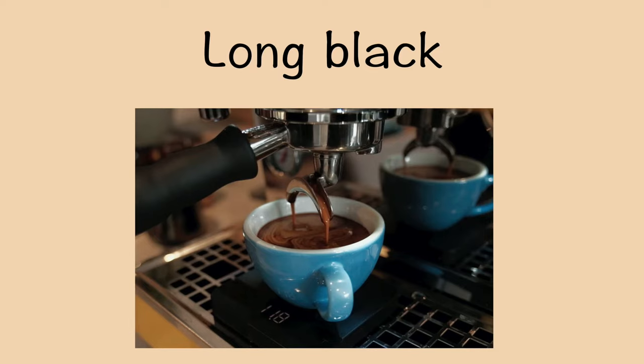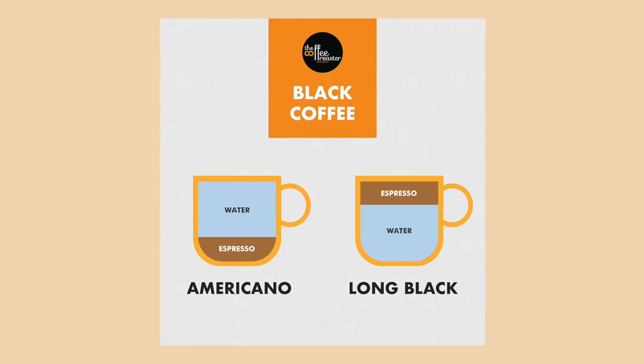And we have long black. To prepare it, pour some hot water into a cup, then brew a double espresso on top. It is similar to an americano, but long black retains its crema well because we extract the coffee on top of the water — hence it tastes different from americano.